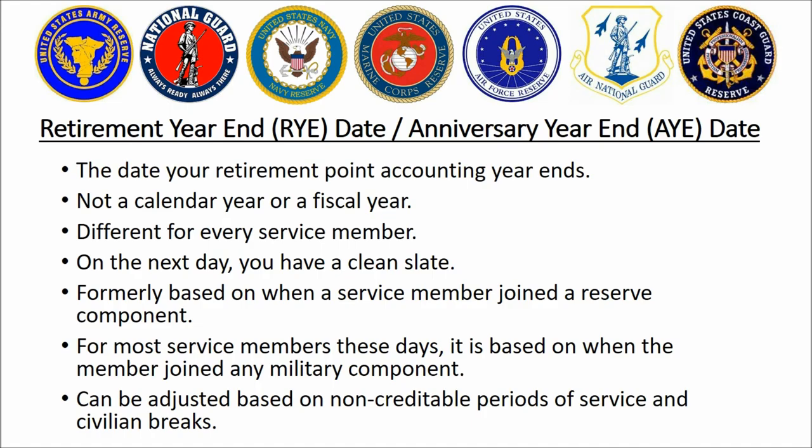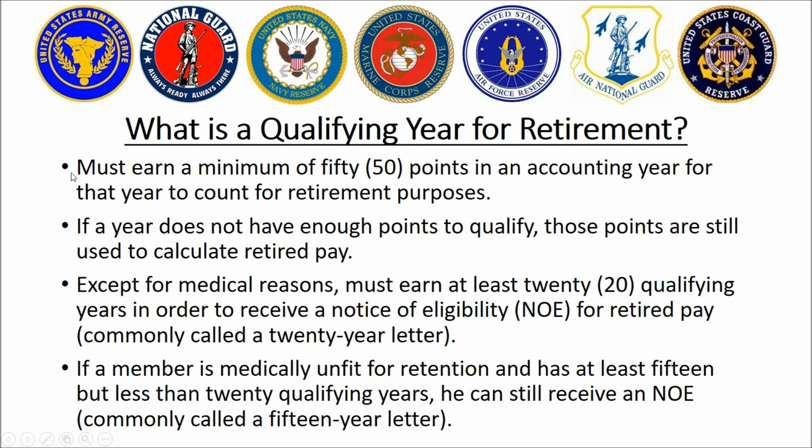Why is the end date important? Because you have from the start of that accounting period until the end of it — one year — to earn at least 50 retirement points. If you get at least this many points, then it is considered a satisfactory year for retirement, or sometimes we just call it a good year. If you do not, then that year does not count for retirement purposes and you have to start over again in the next year.